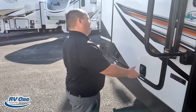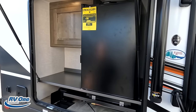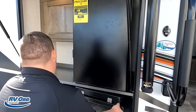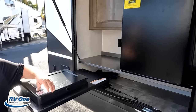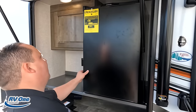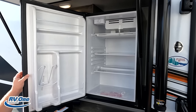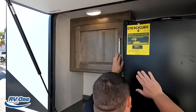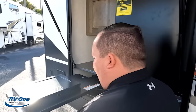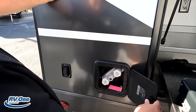Coming on down the side here, Will, we do have an awesome outside kitchen. Look at this — a little switchblade action right there. Nice little refrigerator — Ever Chill. It swings the wrong way though. Little of this, little of that. Nice power GFI right there. And then here's going to be a little spray port — outdoor shower.